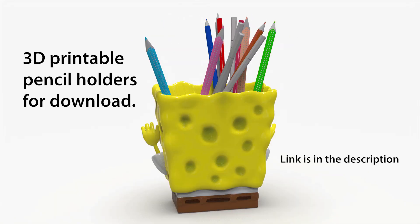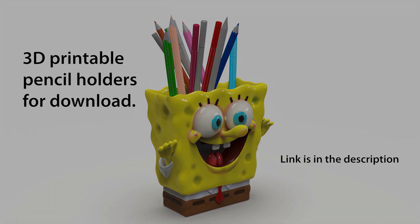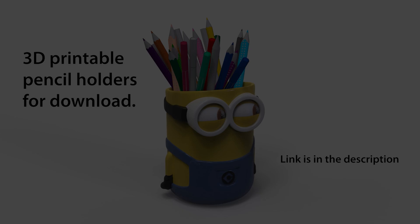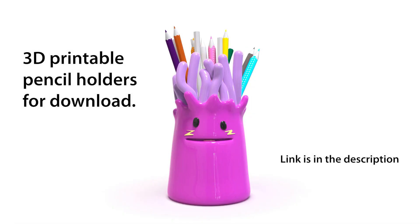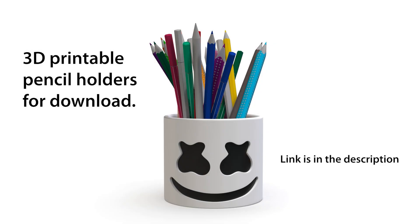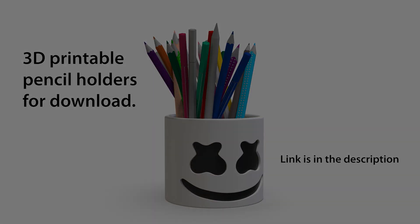3D printable character pen holders — a fun and functional collection. Add a touch of personality to your workspace with these adorable 3D printable pen holders, inspired by popular characters. These designs offer a unique and creative way to keep your writing utensils organized.